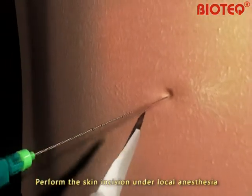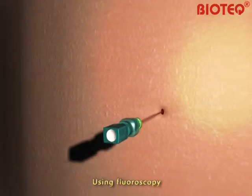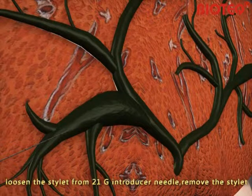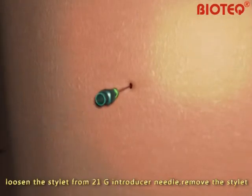Perform the skin incision under local anesthesia. Using fluoroscopy, the 21-gauge introducer needle is advanced into the biliary tract. Loosen the stylet from the 21-gauge introducer needle and remove the stylet.